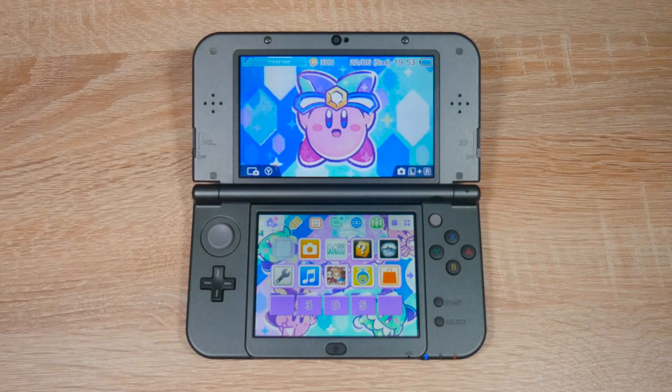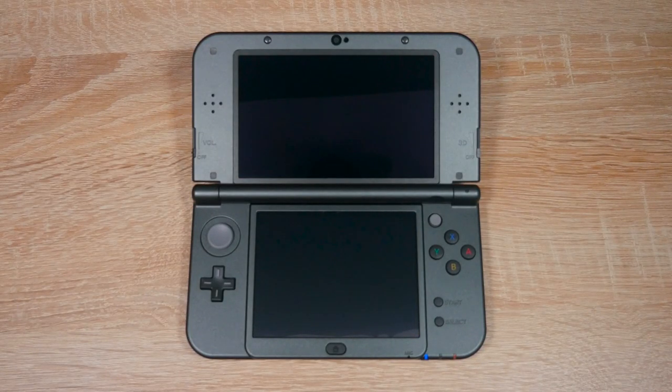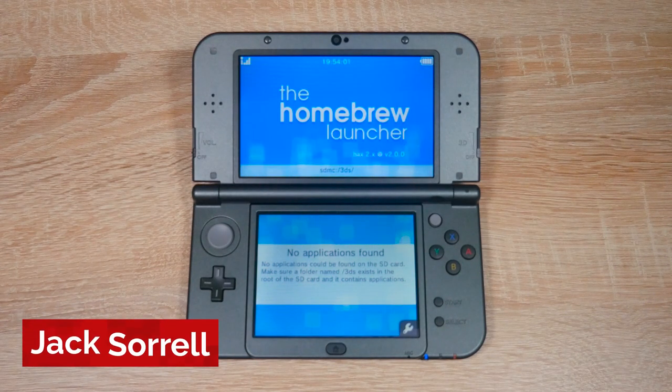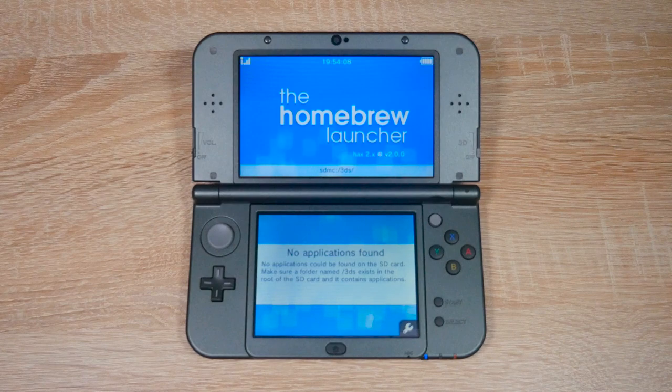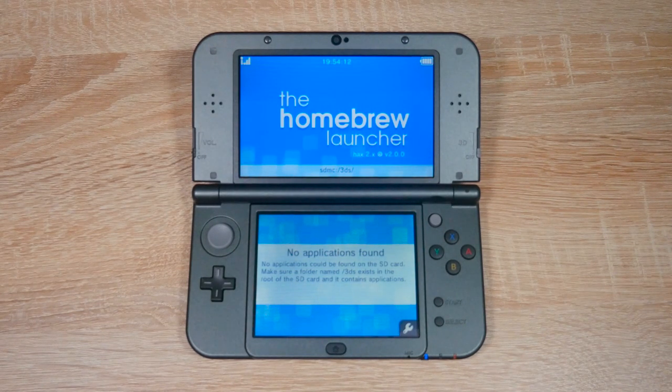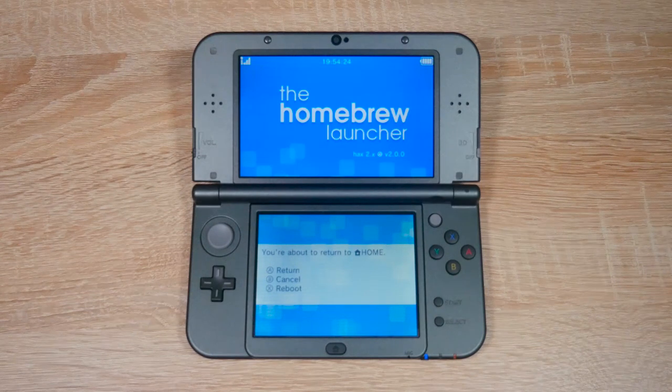Now on your 3DS, open up Steel Diver Sub Wars without updating the game. And that's it — you've just installed homebrew on your 3DS on firmware version 11.10 for free, using your phone. You can see the homebrew launcher is quite empty; there's no homebrew apps at all. But don't worry — I have videos on my channel on how to install emulators, tools and lots more. I'll have two emulator videos linked at the end of this video. To exit the homebrew launcher, press the start button and then the A button and you'll be kicked back to the home menu.